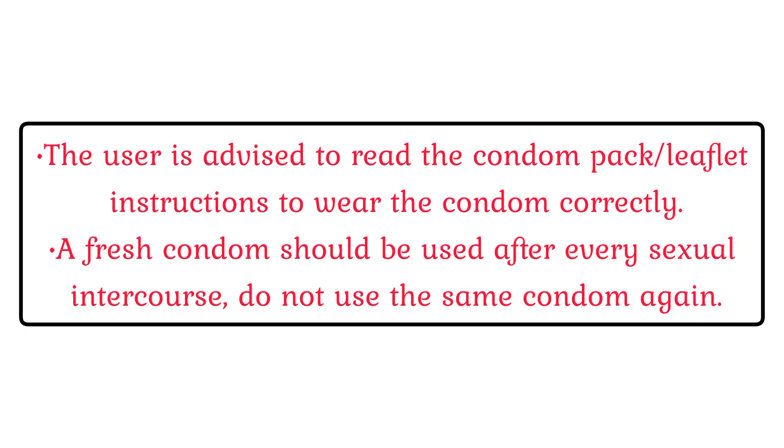Safety Information. The user is advised to read the condom pack leaflet instructions to wear the condom correctly. A fresh condom should be used after every sexual intercourse. Do not use the same condom again.